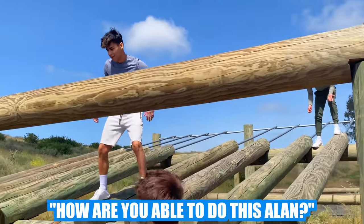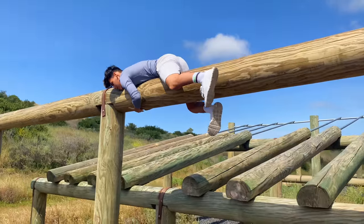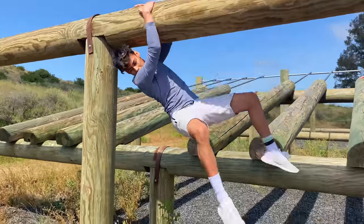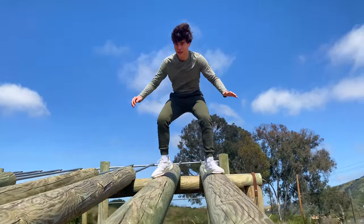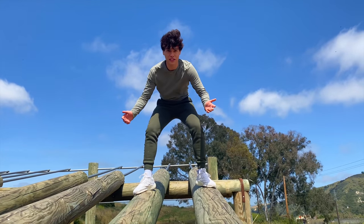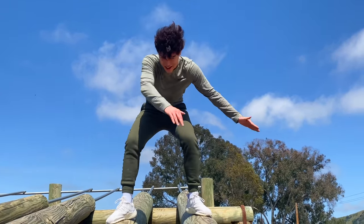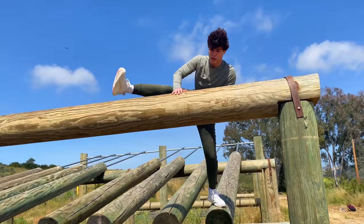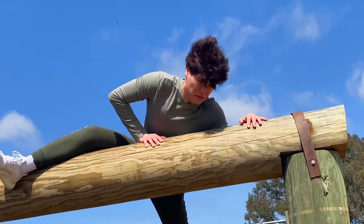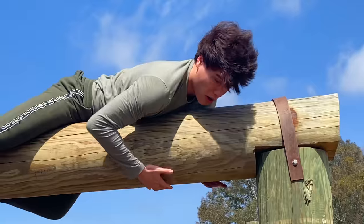How are you able to do this, Alan? I've never done a dab before in my life. Alan, why are you like this? It's a little more speed than that — you've got to have more speed. You're going to hit your head. I'm going to hurt myself!